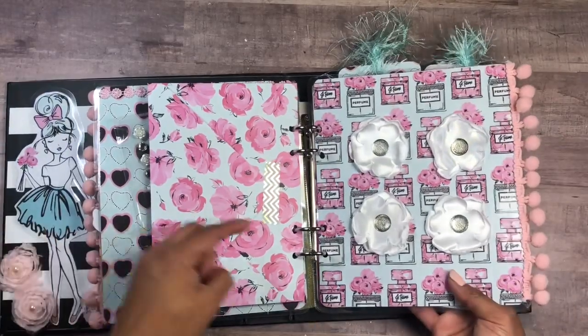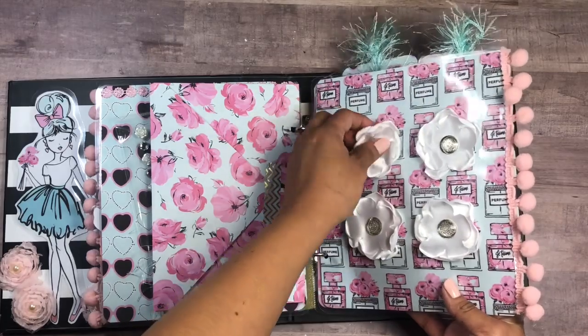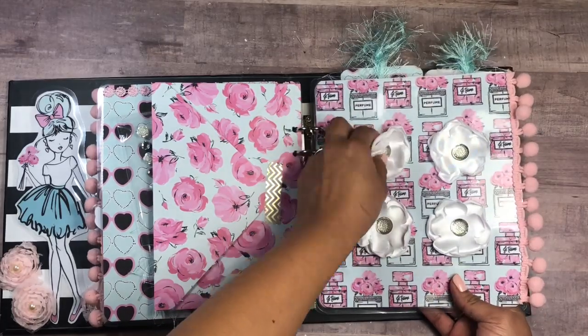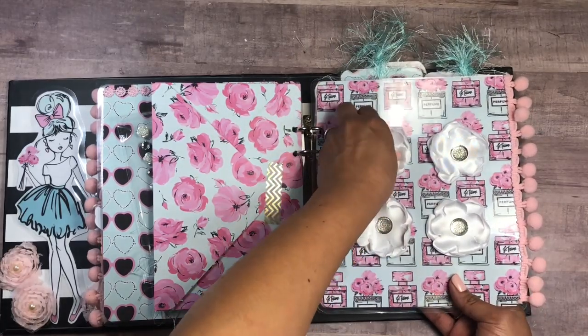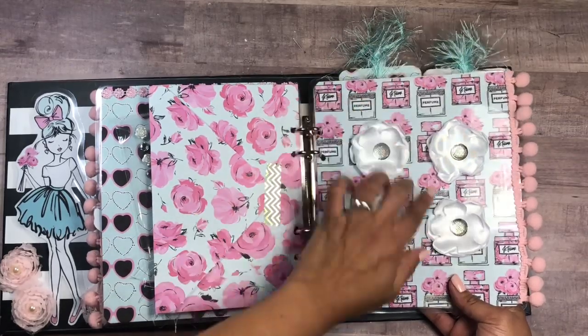There's more pom-pom trim up here. These flowers were already made in the package, so I just took them out and placed them in here — and they already came with foam tape, so they're super easy to remove.